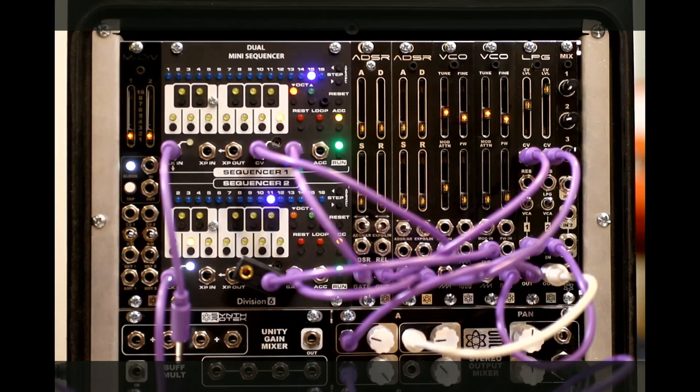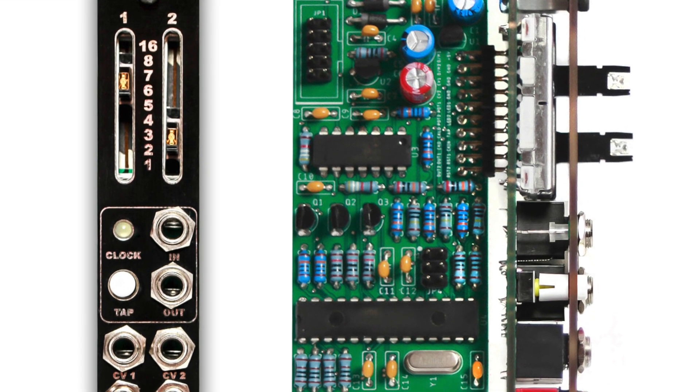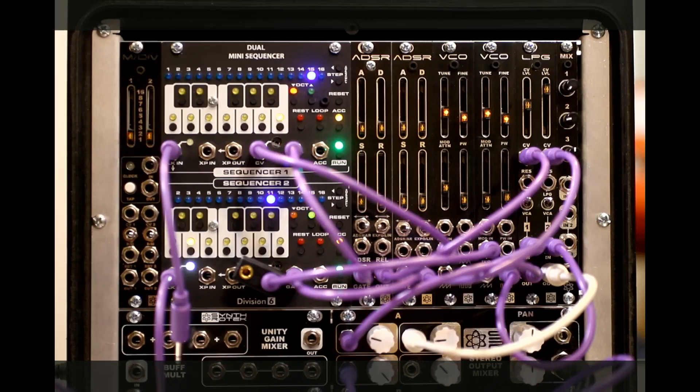Hey, what's up, guys? This is Steve Harmon with Synthrotech, and we are excited to announce yet another new module. It is called the MDiv. Why is it called the MDiv? Because it is a multiplier and a divider of clocks, and it's a very cool module in 4HP. It's going to be a DIY kit, a PCB panel with programmed IC, completed by us here in Idaho. Let me go through the different features of this module.